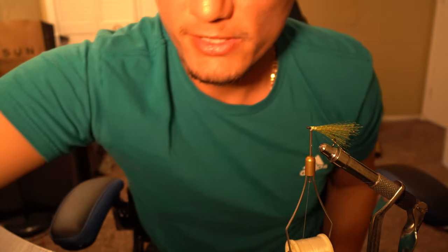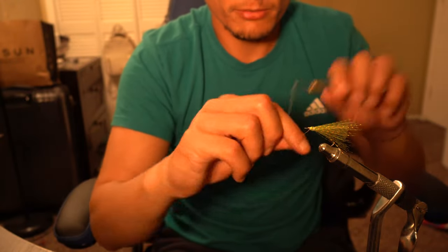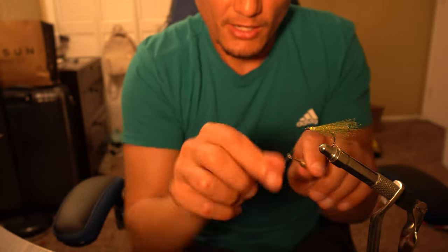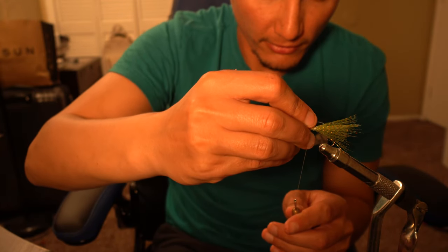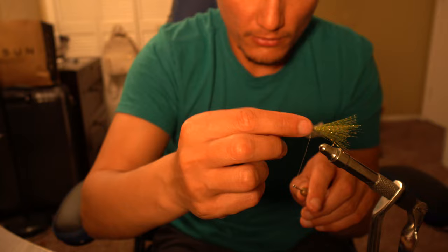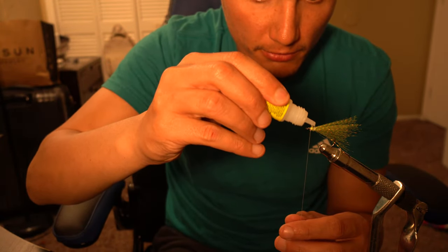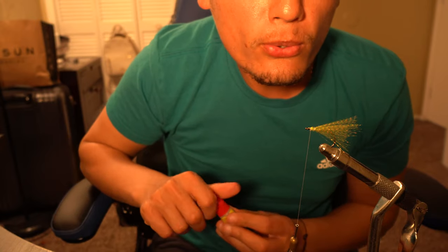Put the excess fibers to the side. Now pull some string out, twist around twice to make a little knot, put it around the hook, and pull it tight. Do that two or three times to create a nice little knot around the teaser. Before you cut it, add a touch of super glue to hold everything in place — just like that — and wait for it to dry, give it a quick little blow.